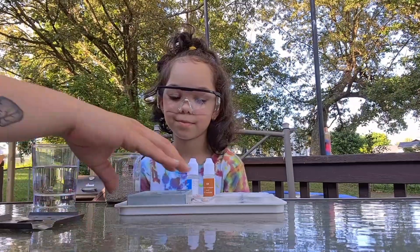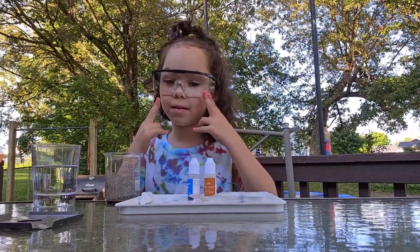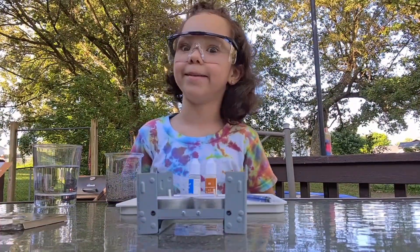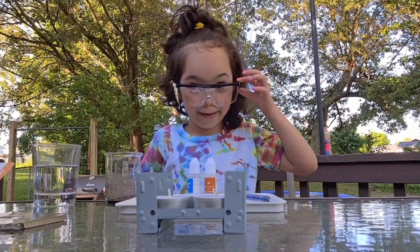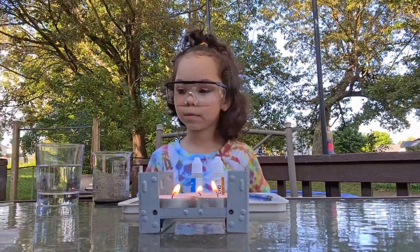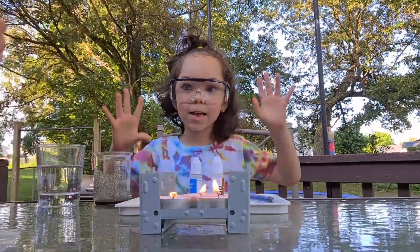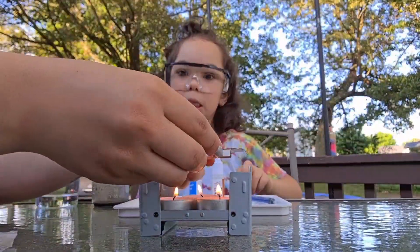In order to get a reaction, we will need to heat things up a little bit. You ready, Emma? Matches — here we go. Quickly, quickly, quickly! All right, let's put that there.